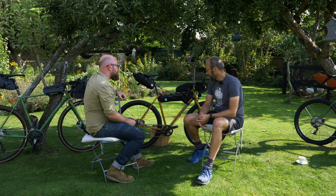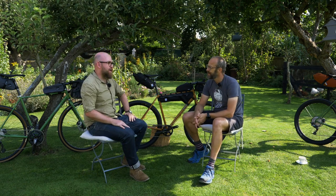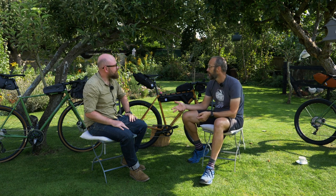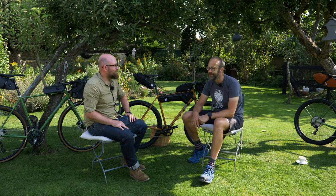So there we go — that is the Fairlight Farron 2. Thanks Dom for your time. If you've got any questions about this bike, ask them in the comments below and we'll get them answered. Don't forget to like and subscribe for more videos like this on Road CC. Cheers for watching.